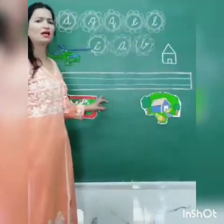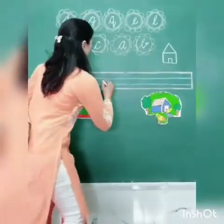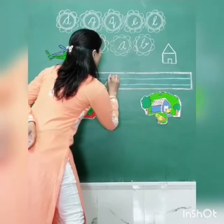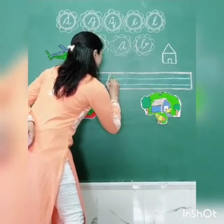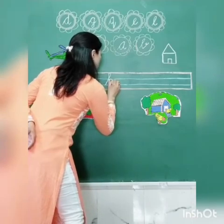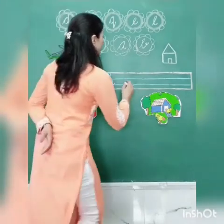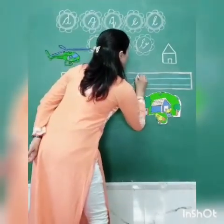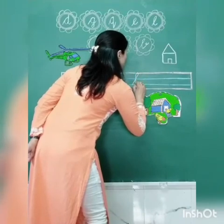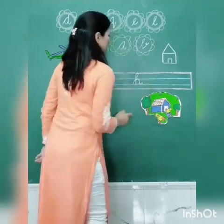Now kids, we will learn how to write letter H. First, make a slant line. Go up to the pink line. Come down. Come up to the blue line and make a little curve. Again, I am repeating: make a slant line, cut it, come down, take a turn, and make a little curve.